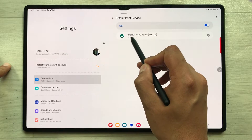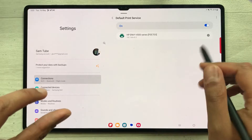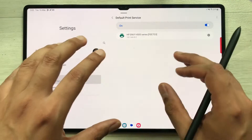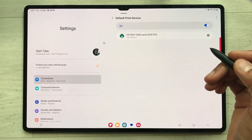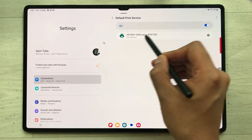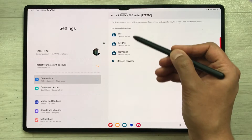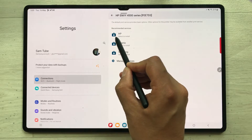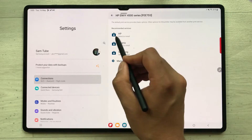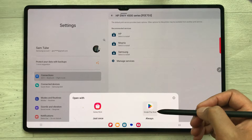My printer is connected through Wi-Fi. Now you have to select it — I'll just select it. Here you see different options showing, so I select the HP option and then select 'Install'. It will take me to the Google Play Store, where I'll install the HP Print Service Plugin.